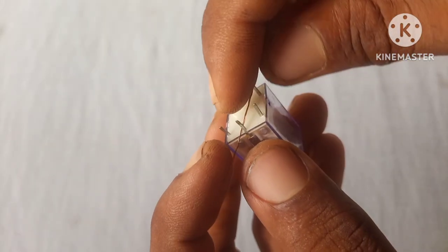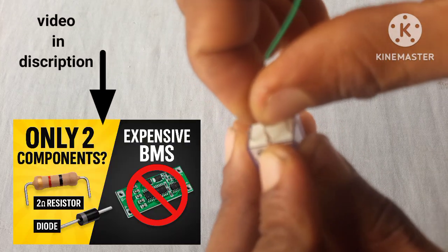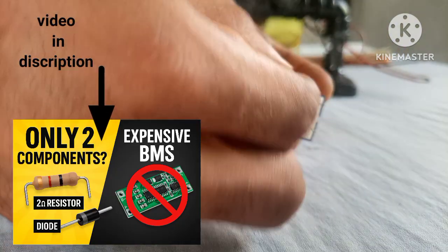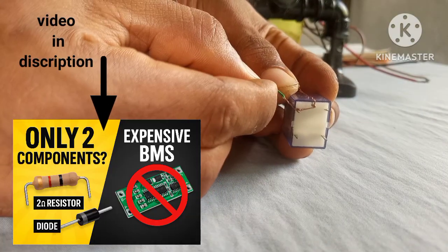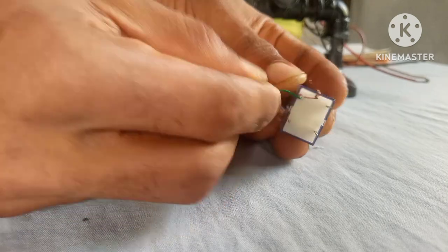I made a video on how I built an automatic charger with just two components for a lithium iron battery. That circuit was so effective that it charged the battery and cut the charging at 4.2 volts. I'm gonna place a link down in the description below — if you've watched that video, notify me by commenting 'watched'.